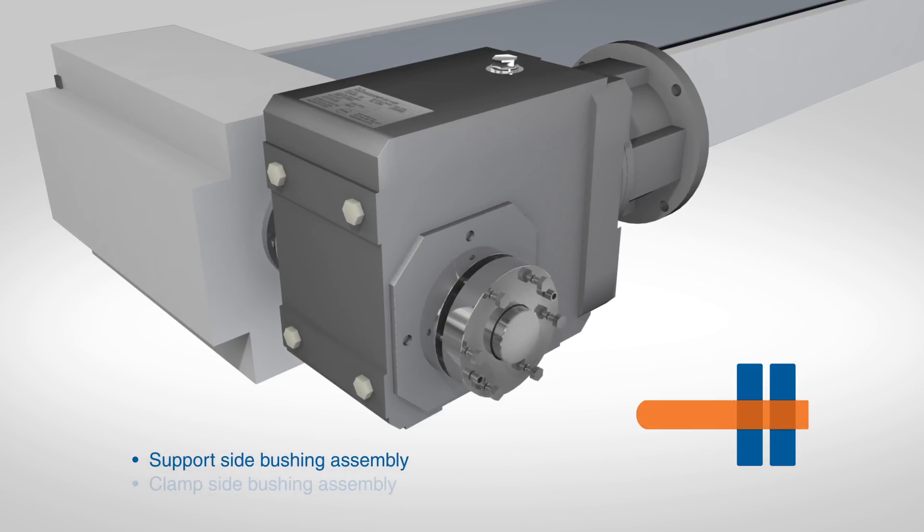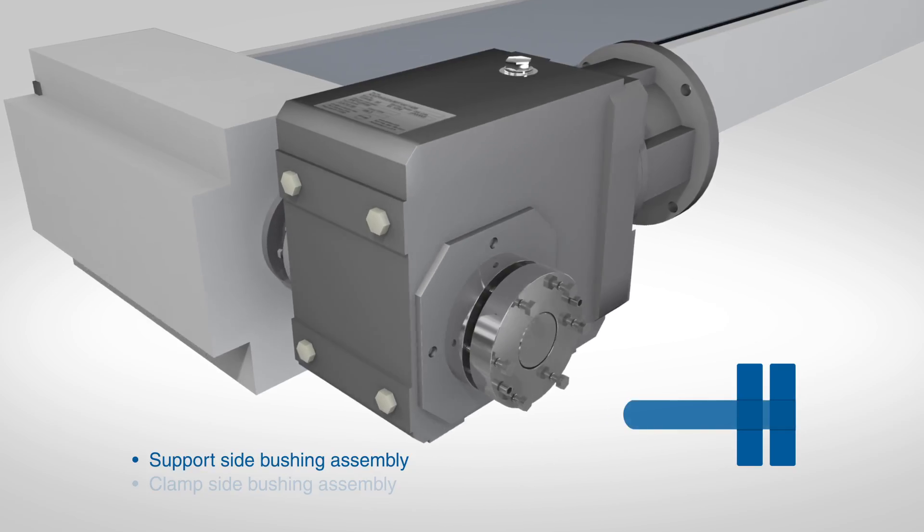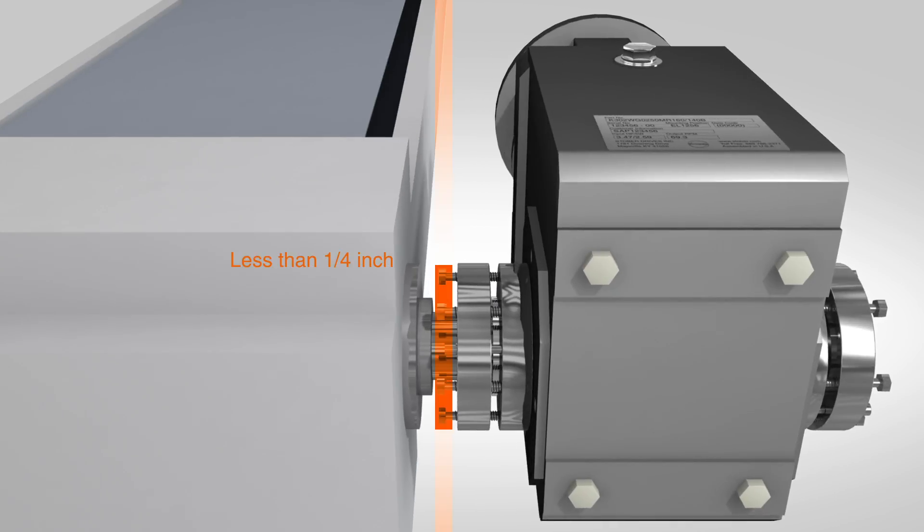Too much shaft extending through the bushing will not allow the covers to be installed. If the shaft does not extend completely through the bushing ring, the bushing may not clamp properly and will slip during operation. The support side should have no more than a quarter of an inch of exposed shaft between the support side covers and the equipment.